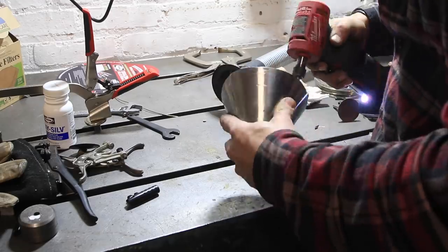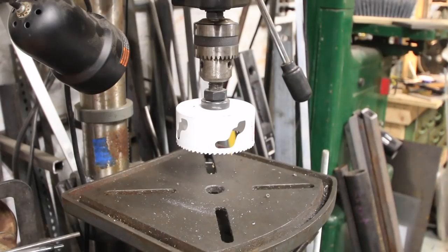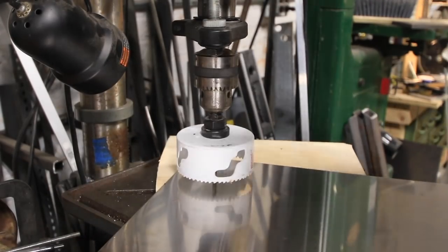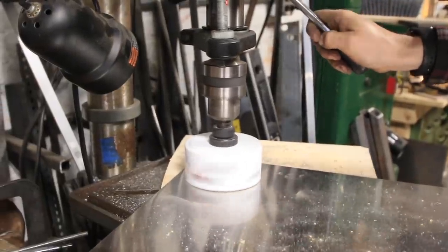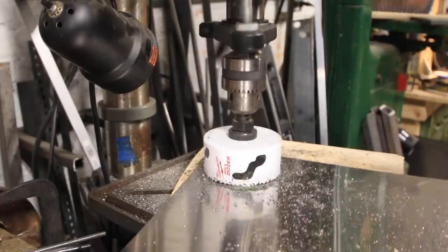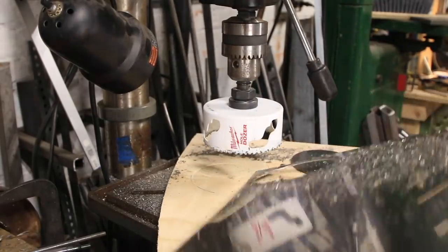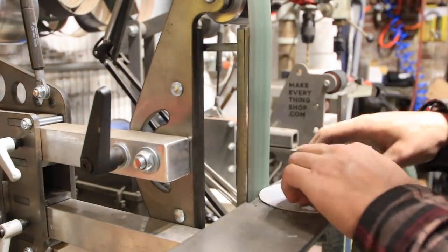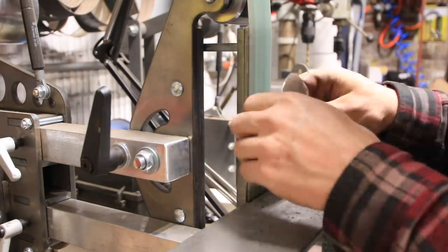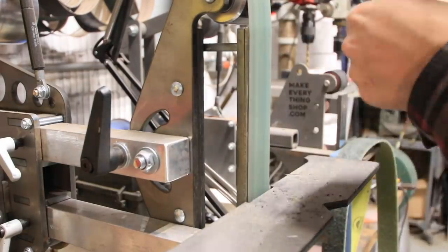I also used that little multi-purpose sanding attachment to grind out the inside, which smoothed out a lot and just made it feel more finished. Over on the drill press I grabbed that sheet of stainless and a nice sized hole saw and I drilled out what will be the bottom plate of the dripper. I wanted to make something I could put in a stand but also stick on top of a mug if I wanted to use it standalone. The tricky part with making a disc like this is it's razor blade sharp, so you've got to be careful and make sure you deburr those edges so you don't cut yourself.